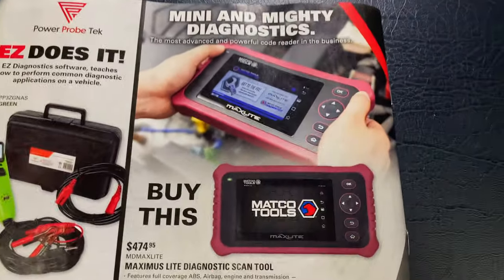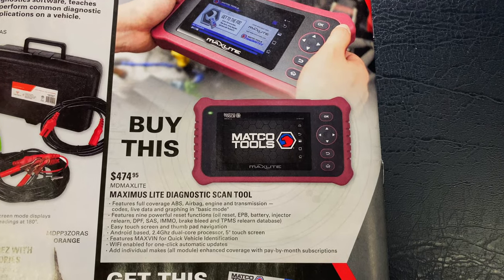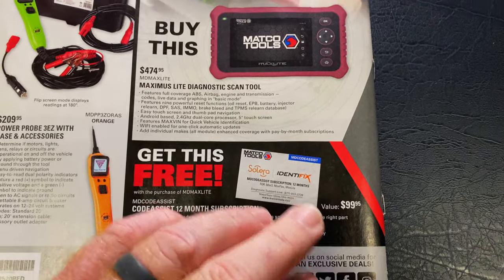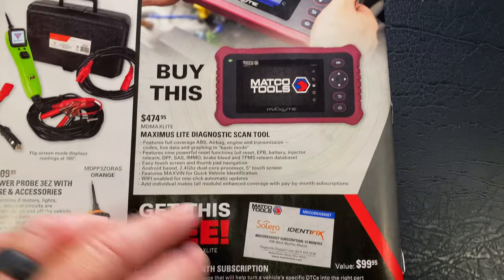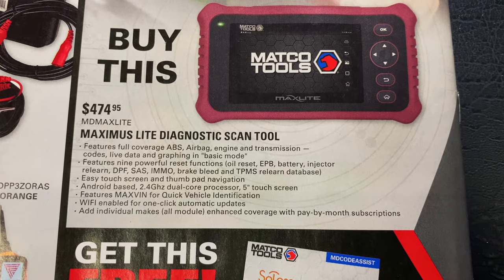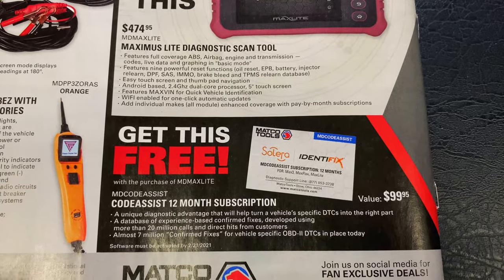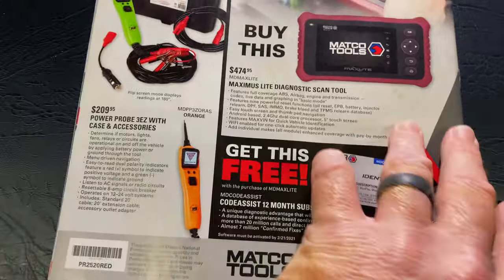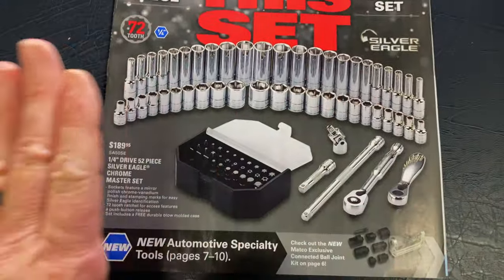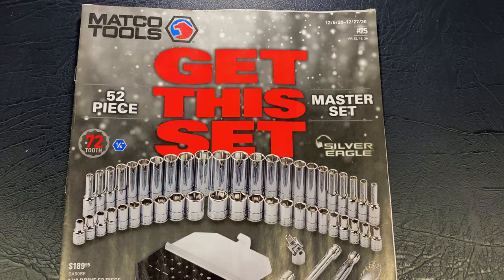And if you're looking for a scan tool, you buy the Maximus Lite scan tool and you get a free 12-month subscription to Identifix. For the code assist in there it's $474.95. It will get you a 12-month subscription for the code assist to help you fix and diagnose your car. But anyway guys, this is the bargain in the book. They've got some really good deals in here if you guys are looking to add to your tool collection.